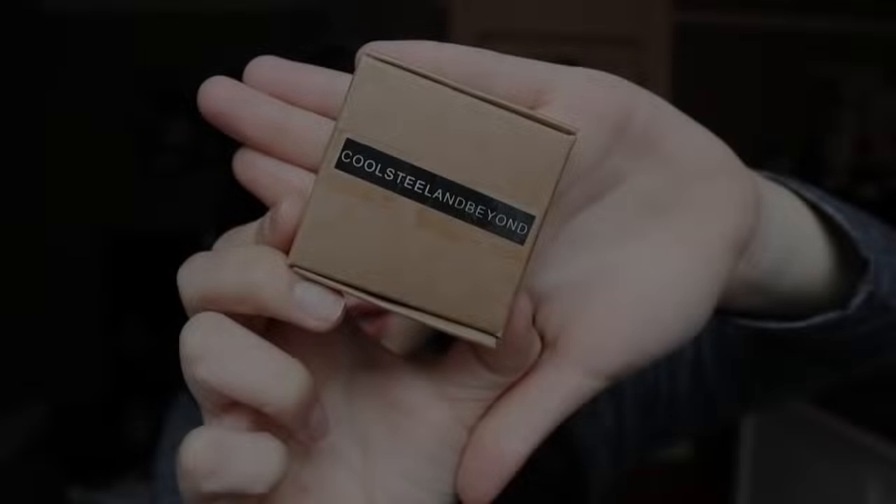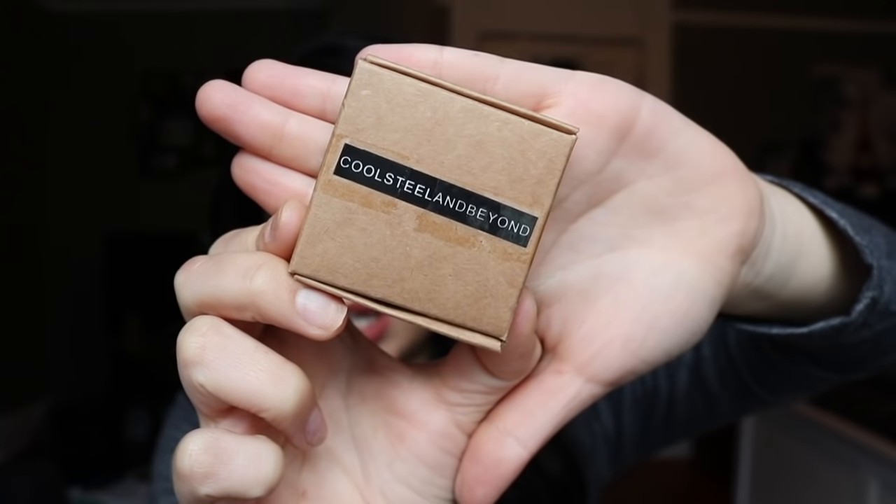Hey guys, so today I'll be doing a review on some cheater plugs that I got, and I just love them, so I decided to make a video about them. I got them off of amazon.com and I'll put the link down below. I received them in a padded envelope package, and it says Steel and Beyond, which was the jewelry brand I received them from.